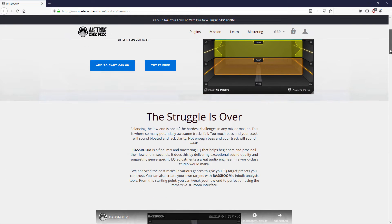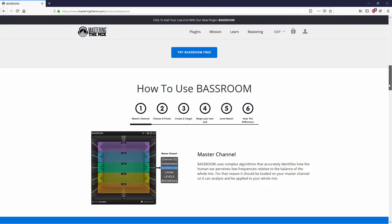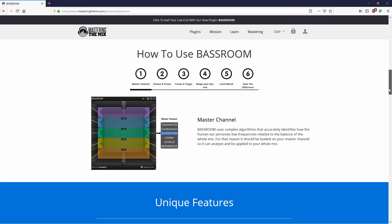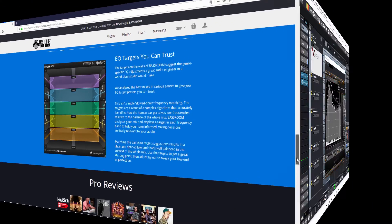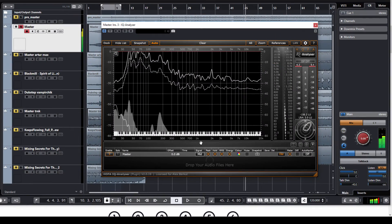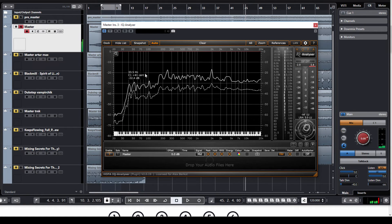Для менее опытных звукорежиссеров баланс низких частот в миксе может оказаться трудным делом на этапе сведения и мастеринга. Неудачный баланс низких частот является одной из причин провала многих потенциально хороших треков. Слишком много баса — и трек начинает звучать раздуто и теряет ясность; при недостатке баса он будет звучать слабо.